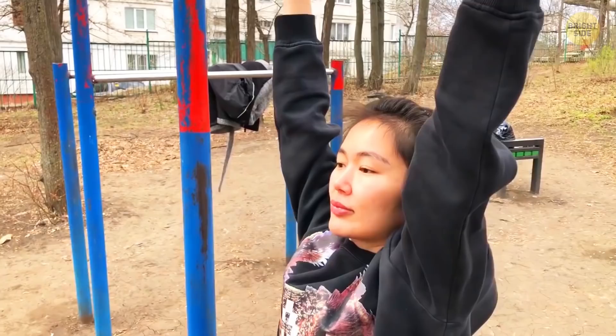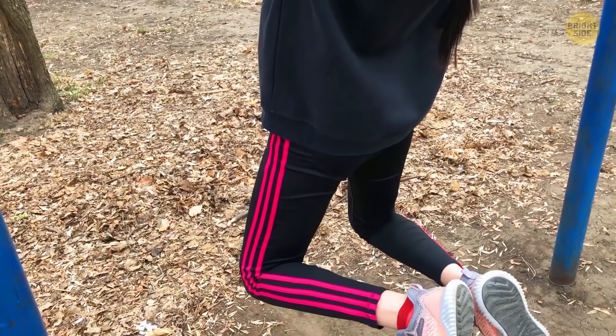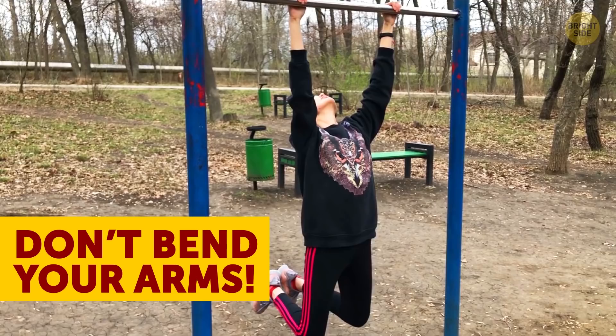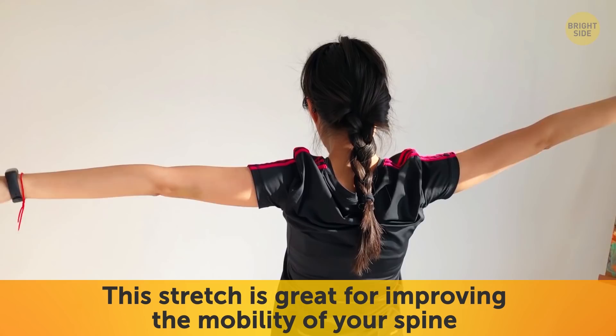Now on to the active hanging stretch. Start out in the same way as the passive hanging stretch. Once you're in the hanging position, carefully tilt your head back, lift your chest up, and pull your shoulders back while still keeping your arms in a straight hang. By doing this you engage your glutes and hamstrings. Hold for about five seconds at a time, and remember — don't bend your arms, keep them straight so that you don't strain any muscles.